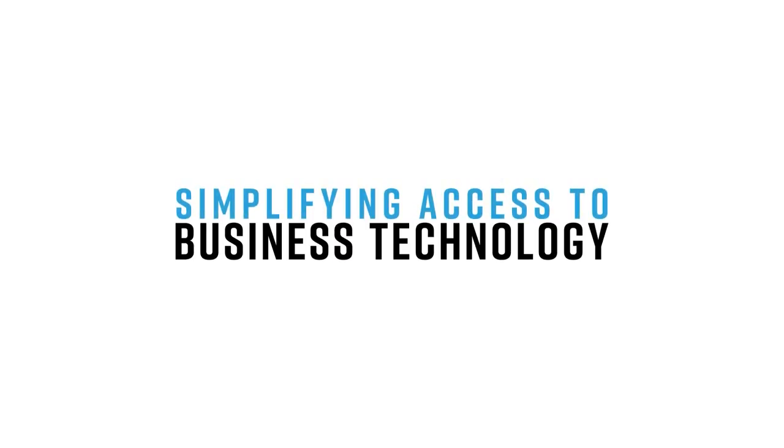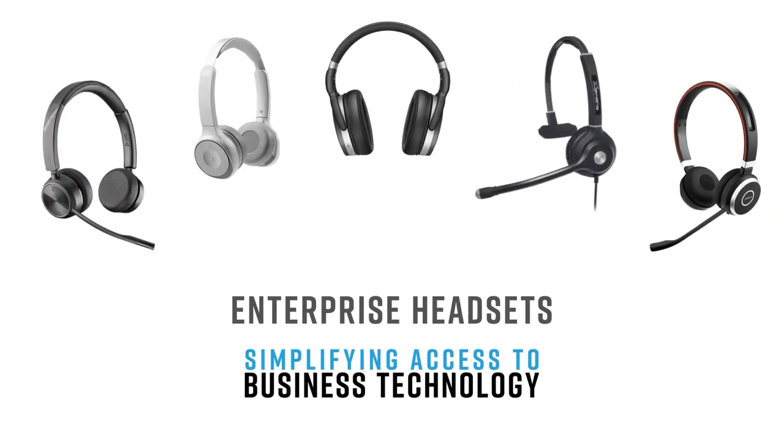Again, a quick mic test of the brand new Cisco 730 Bluetooth headset — boomless form factor. If you want more information on this, feel free to reach out. We have a dedicated Cisco team that helps organizations acquire or procure these Cisco headsets. If you like this type of video, don't forget to like, subscribe, and comment below — let us know what else you'd like to see and we'll do our best to make it. Thanks.